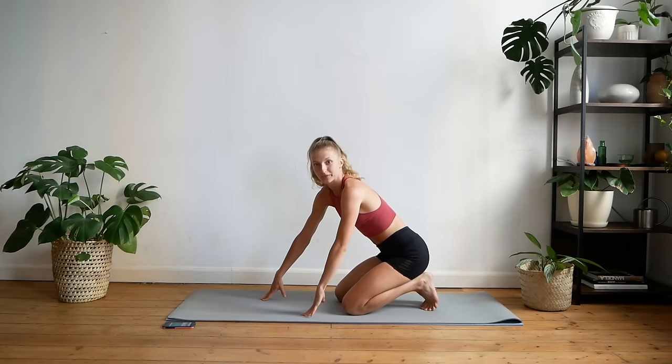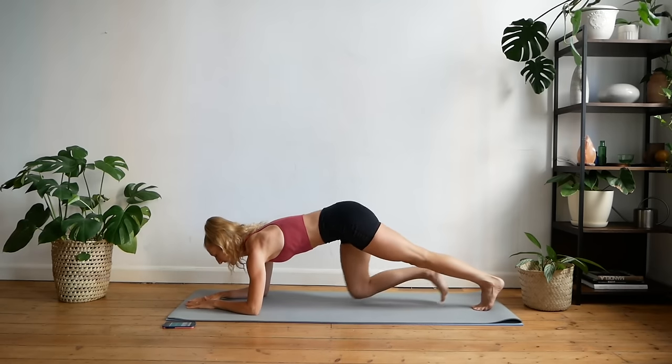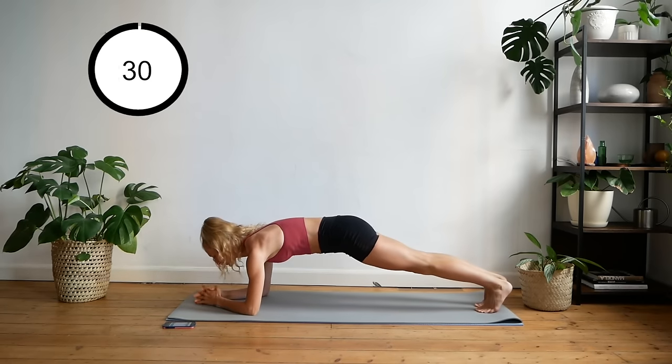This should be fun. I hope you guys are ready. Let's do this! Starting with plank just on your elbows, just holding it here for the first 30 seconds.